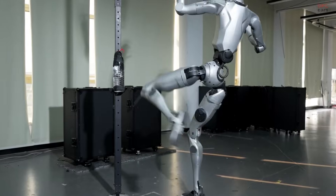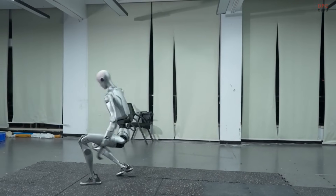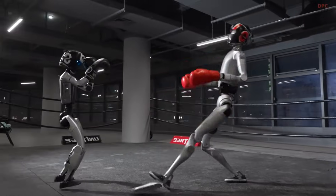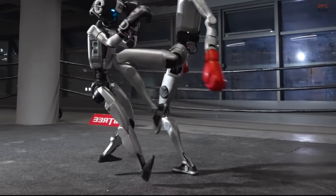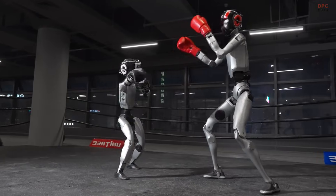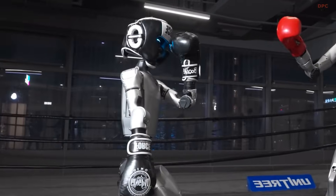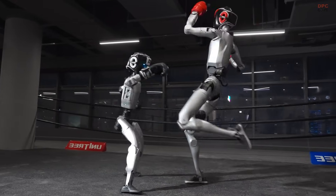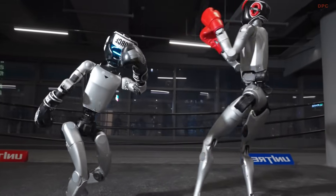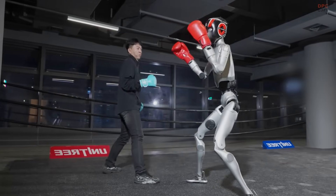What really stands out in this video is the balance between strength and control. Every movement from the H2 feels intentional, and the robot never loses its footing even when taking or delivering force. It shows how far Unitree has progressed with torque management, joint strength, and real-time stability correction. Watching this, it becomes clear that humanoid robots are getting closer to handling real-world tasks that require both power and accuracy.